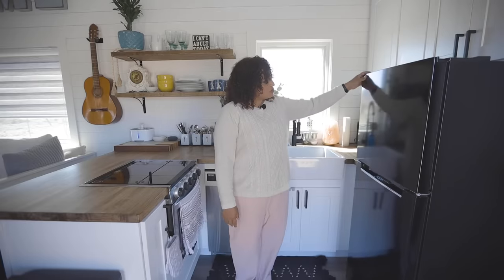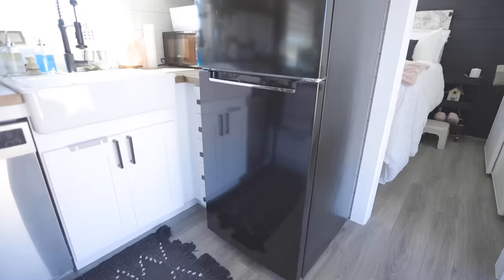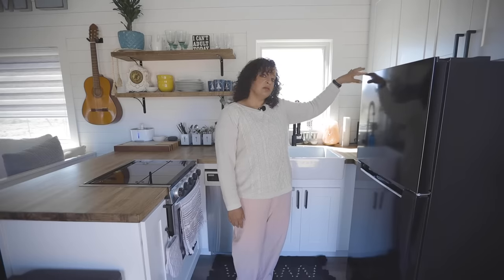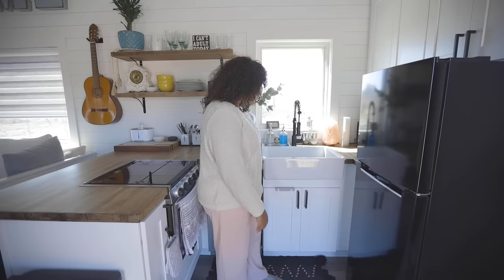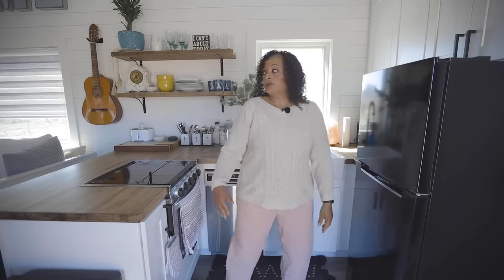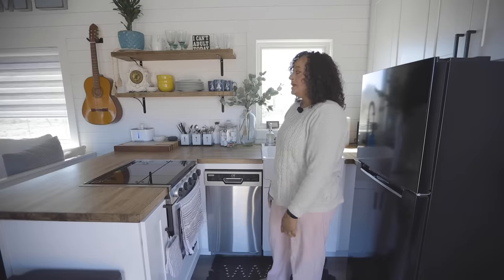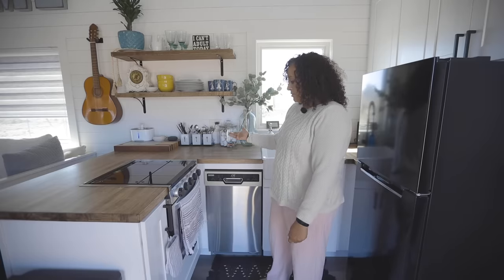I originally had a larger stainless steel refrigerator selected, but realized I probably needed more cabinet space and not so much refrigerator and freezer space. So I went with a more compact 10 cubic foot refrigerator, which works perfectly fine for me. We worked the U-shape around to create storage, including open shelving over here. I love open shelving because it keeps the whole space open, and I like to display some of my dishes on those as well.